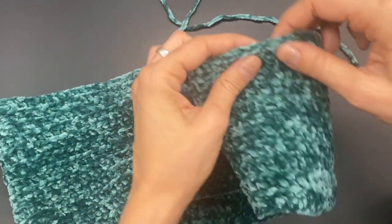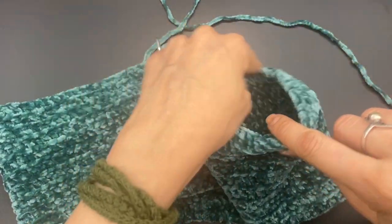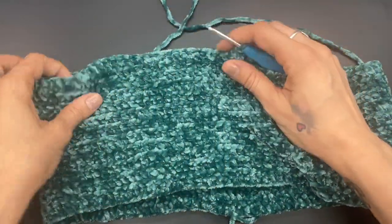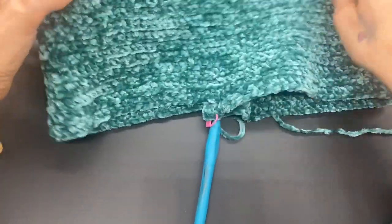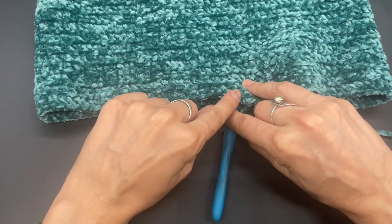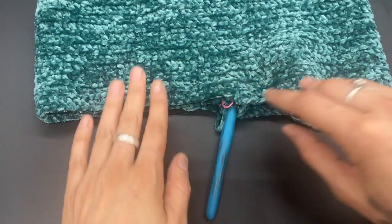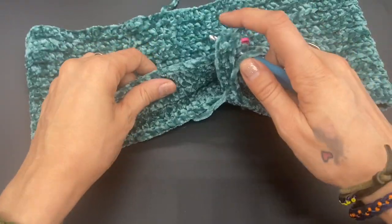Then you will tie off — pick a side, preferably the side away from the crotch. Then you will work the opposite leg. Go ahead and work six rows — I'll show you what that looks like. We're working along the leg, so I'll show you what it looks like once my rows are done. Then attach and do exactly as we did for the first leg for a total of six rows.